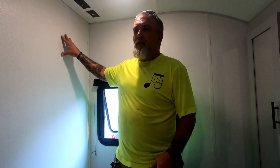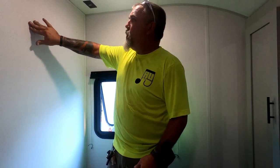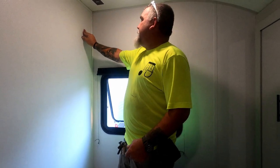The first thing I like to do — because camper walls are not like your home walls, the studs aren't always 16 inches on center — camper manufacturers put what's called a backer plate in. Normally it's a piece of plywood, and if you press on the wall you can see that it flexes real easy, whereas over here it's nice and firm.